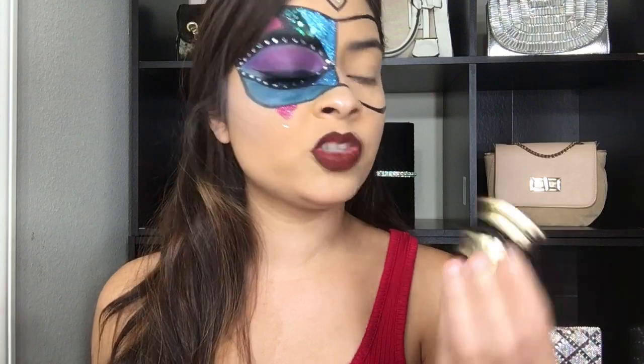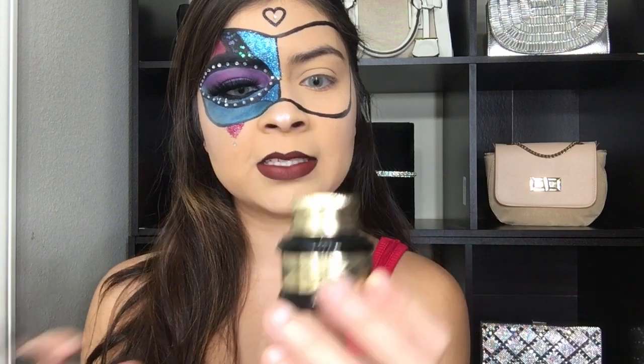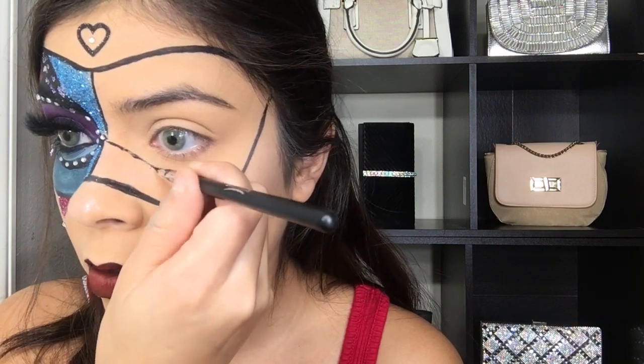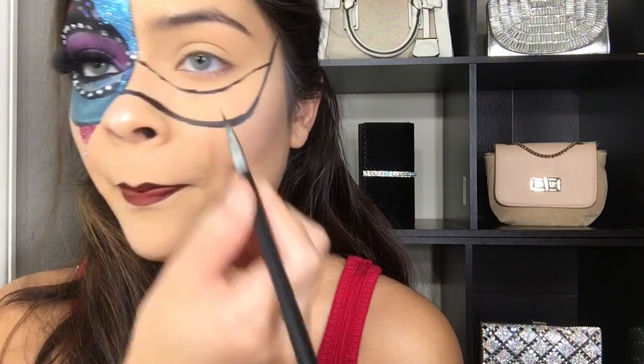Let me finish this eye first so you guys can see how it looks. The eyeliner I'm using is my Pretty Blogger eyeliner — yes, it has such cute packaging. I'm almost done drawing it in, and right after I'm gonna go back and try to make it more bold.